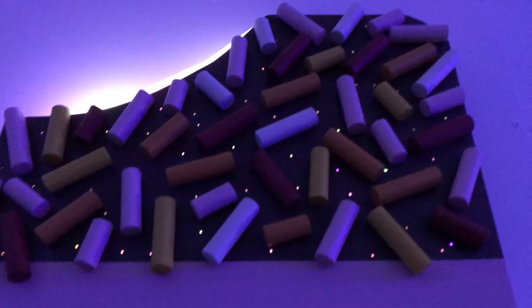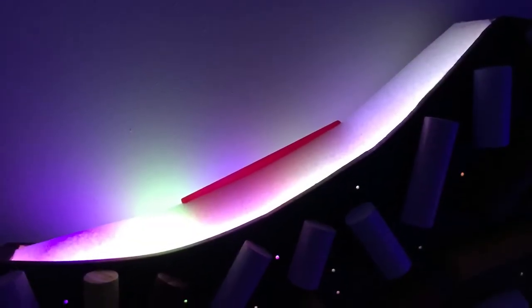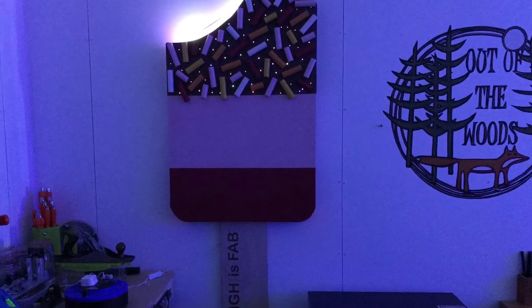To make the bite out section I free handed a shallow curve in the top section of the box. I then glued a white pool noodle into the void. To make the strawberry centre I snapped a flexible pink ruler in half, cut a slit in the noodle and hot glued it into the centre.